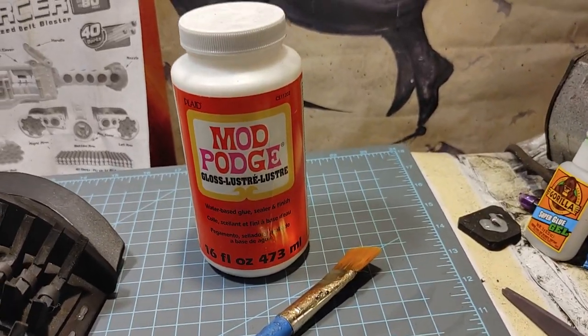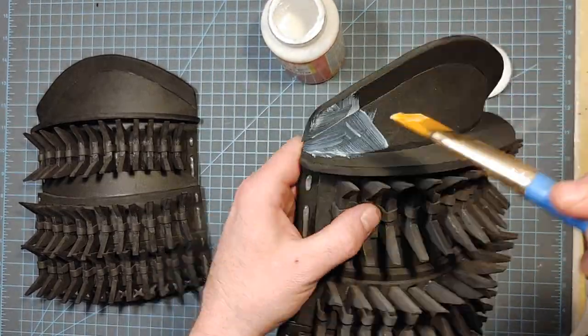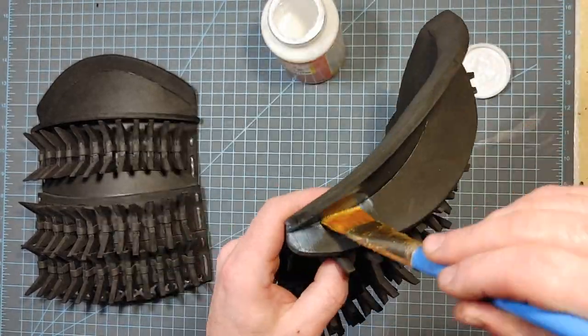Use Mod Podge and a brush to seal this up. I'm using gloss, but it doesn't really matter much whether it's gloss or matte — it pretty much works the same.